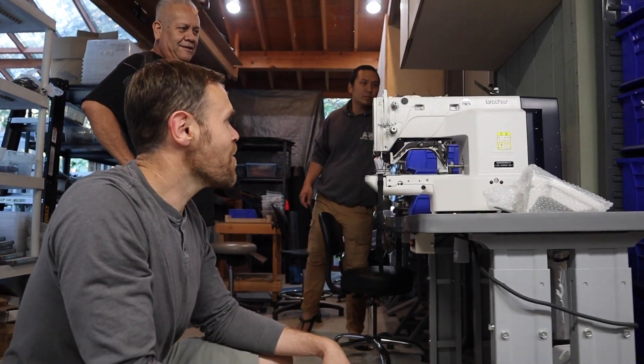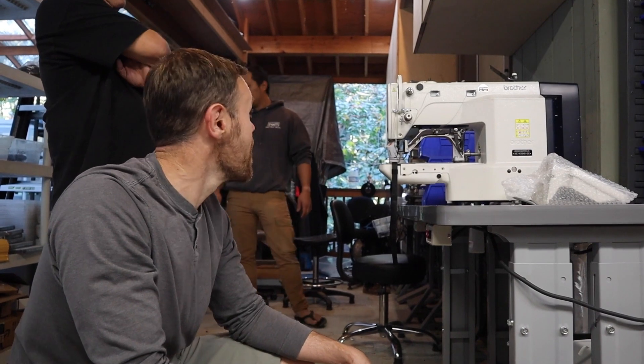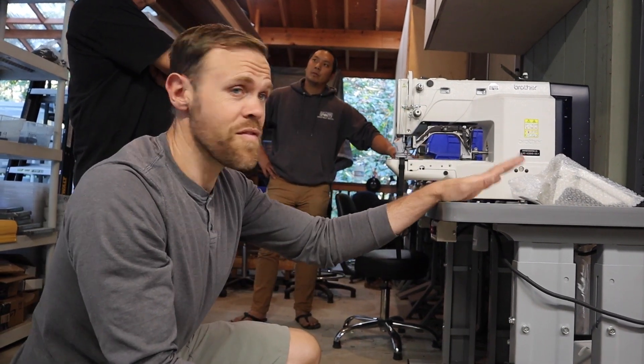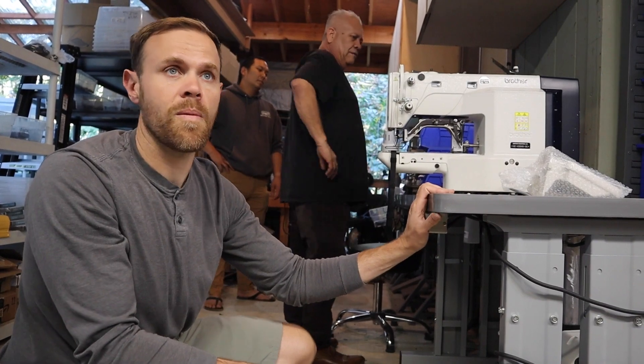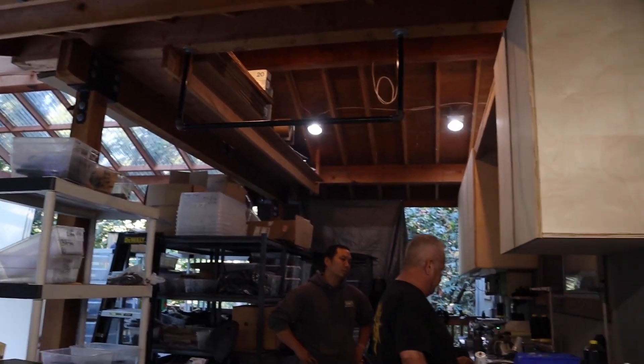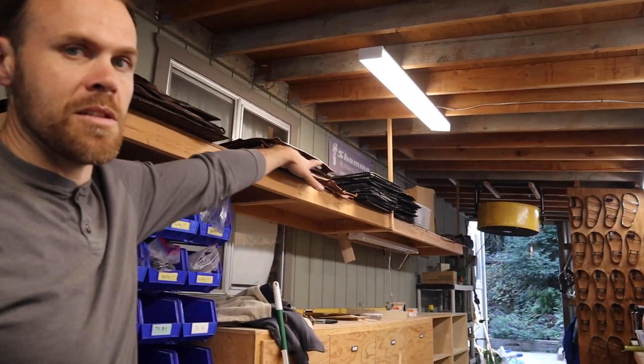We haven't come up with a name for this one yet, but I'm sure we will. This was the straw that broke the camel's back — having a fifth machine here meant I added a whole awning and completely reorganized the workshop. We're in the middle of it — I'm adding cabinets, there'll be more cabinets above, and we're changing the whole layout. But this is going to make everything a lot more efficient for everyone involved.